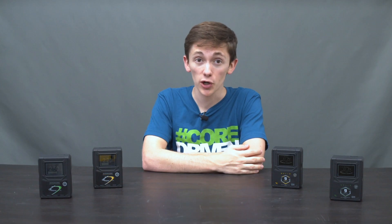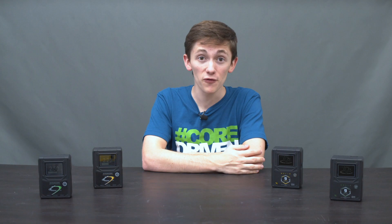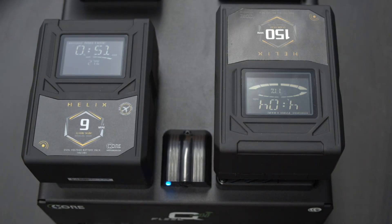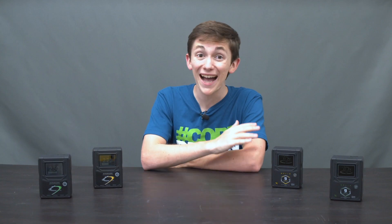Secondly, Helix charges on all your current charging stations. It's standard V-mount and gold mount, so in any standard voltage environment, you'll see no difference in function between the Helix 9 and the HyperCore Mini 9. They both function identically.